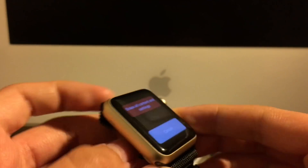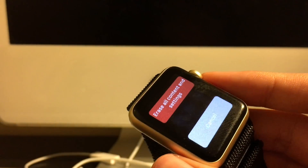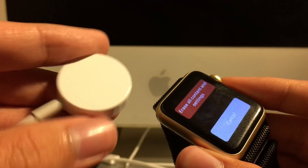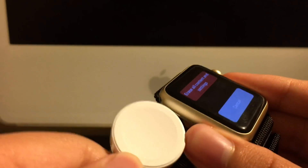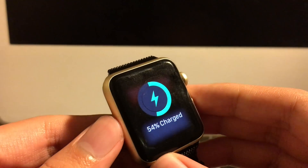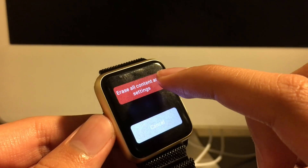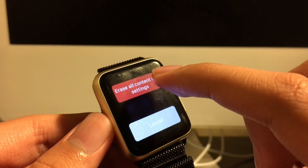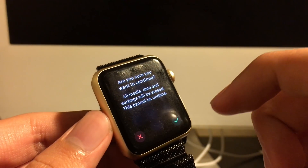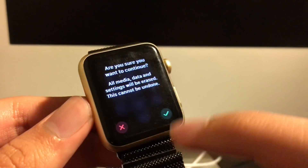Before you do this, go get your charger for your watch and connect it up. Then click on 'Erase All Content and Settings.' It gives you a warning here.